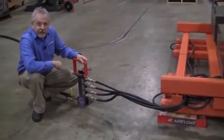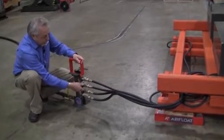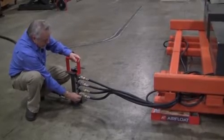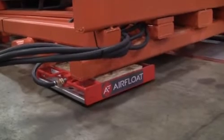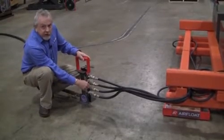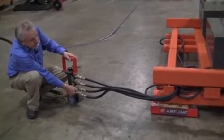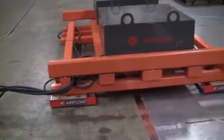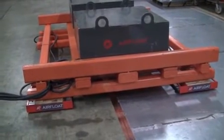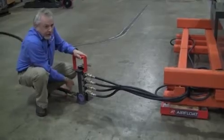When you first energize your system, it's best to open the flow controls an equal number of turns. Then turn the air on. Once you're floating, you can adjust each individual flow control to maintain the same floating height on the air skid. You may have to walk around and look at each skid to be able to determine the correct height. At that point, you can use the main on-off ball valve to control the system.